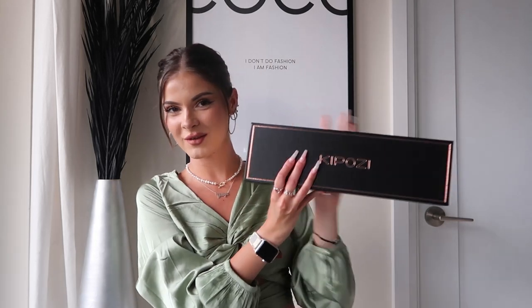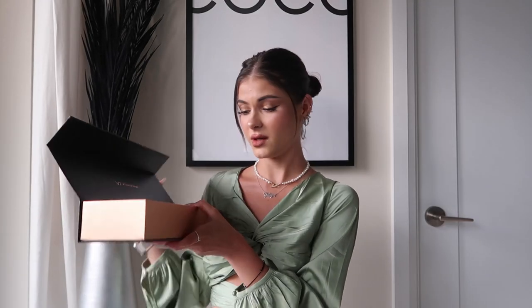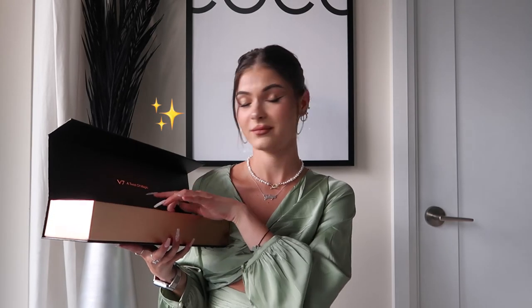I'm gonna show you guys how I curl my hair with a straightener. We're also going to do some touch-ups on my roots to get the full hair straightener and hair curler review. Let's open it up — the packaging is gorgeous, which is why this would make such a cute gift for somebody. Birthday gift, anniversary gift, holiday, Christmas gift, anything. I am impressed.